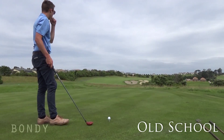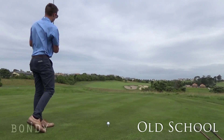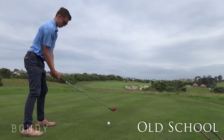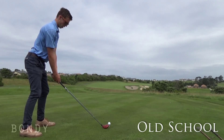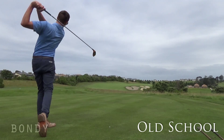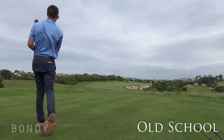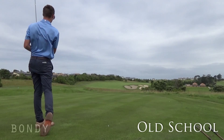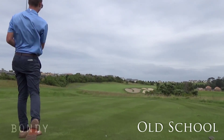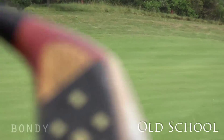What do you reckon — little fade, little draw? It looks lovely. Oh, that is so good. A little lamb, but he's on the farm. A mark on it.